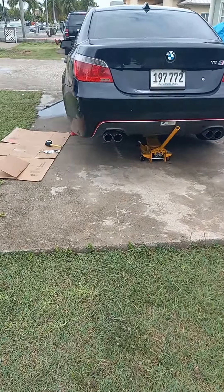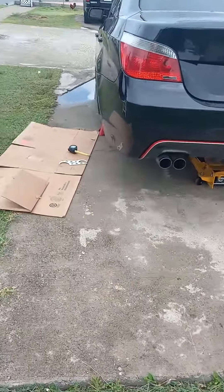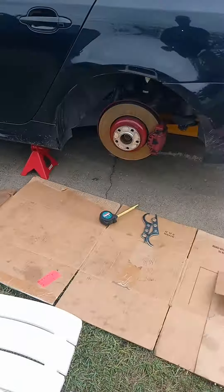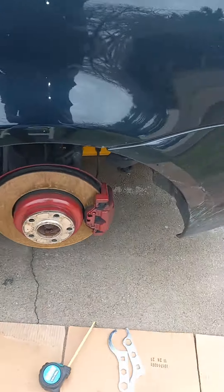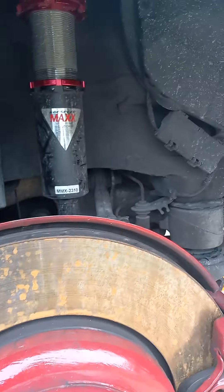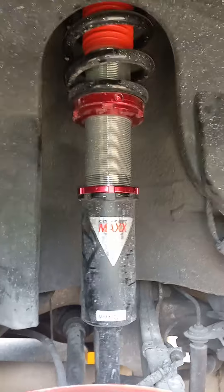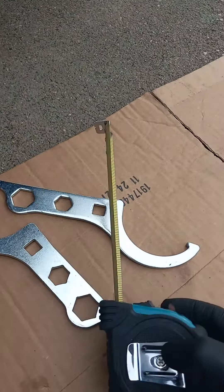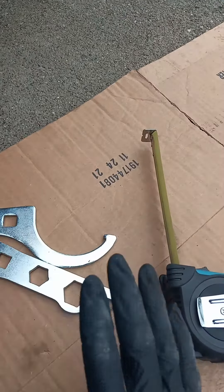All right, so this is a short video of my 540i. This is just to show you how to adjust your coil overs. I'm going to make the video real quick so you don't have to watch a whole lot.